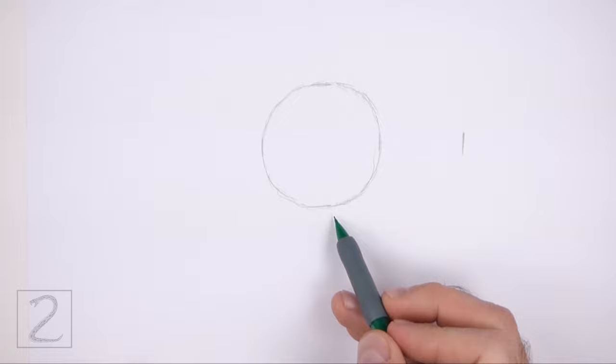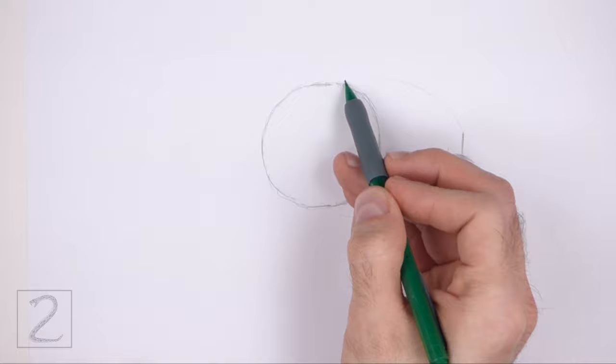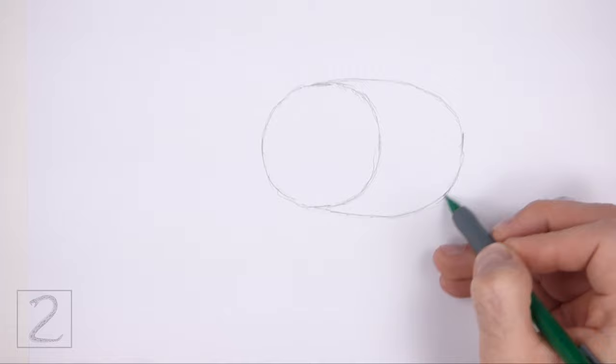To the right of the circle make a small mark as a guide for the back portion of the body, and then connect the small mark to the circle using curved lines to create a big arc. Don't draw the mark too far off to the right, otherwise the body will be too long. The end result of both shapes should be a big oval.